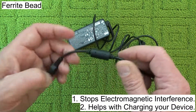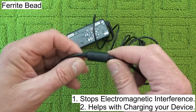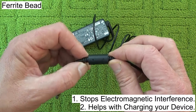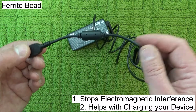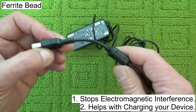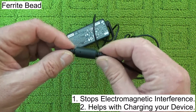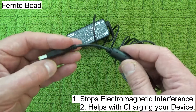Secondly, it helps with charging — it prevents power surges and any large deviations of power over-supply, and that means that your charger is more effective and your laptop will charge more quickly.